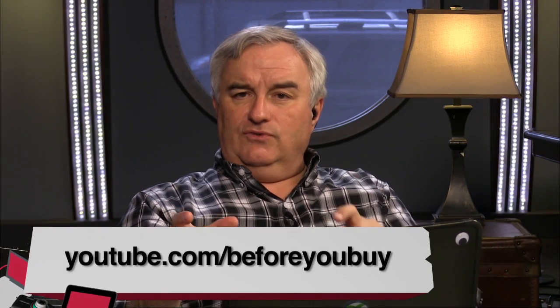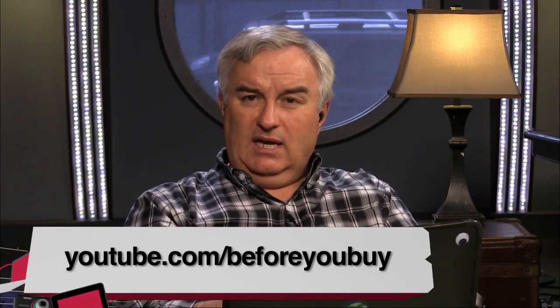That wraps up Before You Buy. We had a lot of great stuff today: a couple of laptops, a bunch of Bluetooth speakers, and that weird laptop doohickey. Thanks to Father Robert Ballecer, Shannon Morse, Radford Castro, Brian Burnett, and Victor for their reviews. All reviews are available individually on YouTube at youtube.com/beforeyoubuy, or the full show at twit.tv/byb. Send review requests to byb@twit.tv.